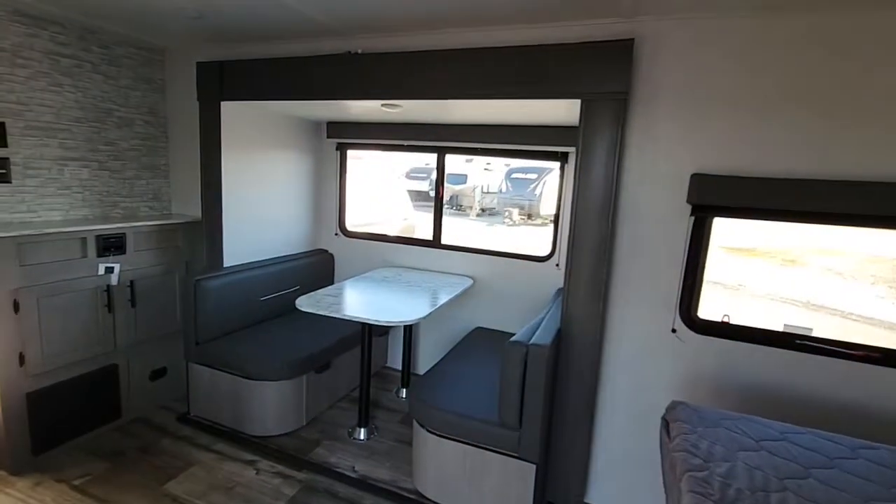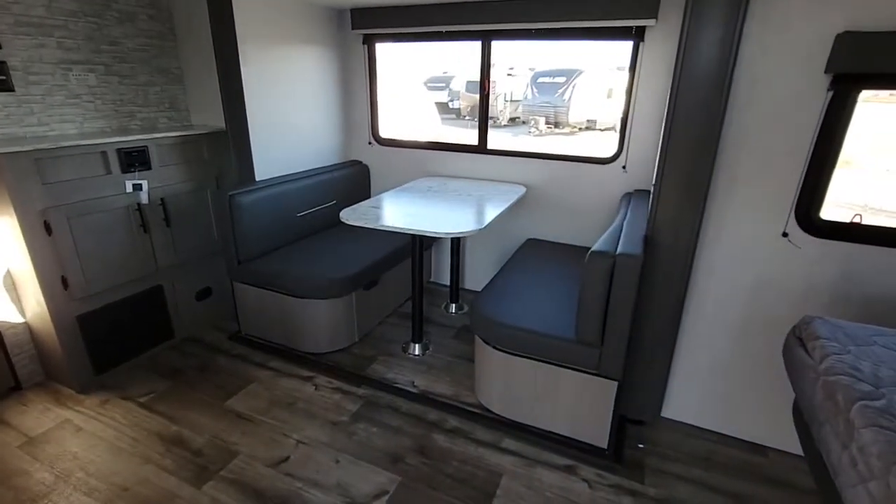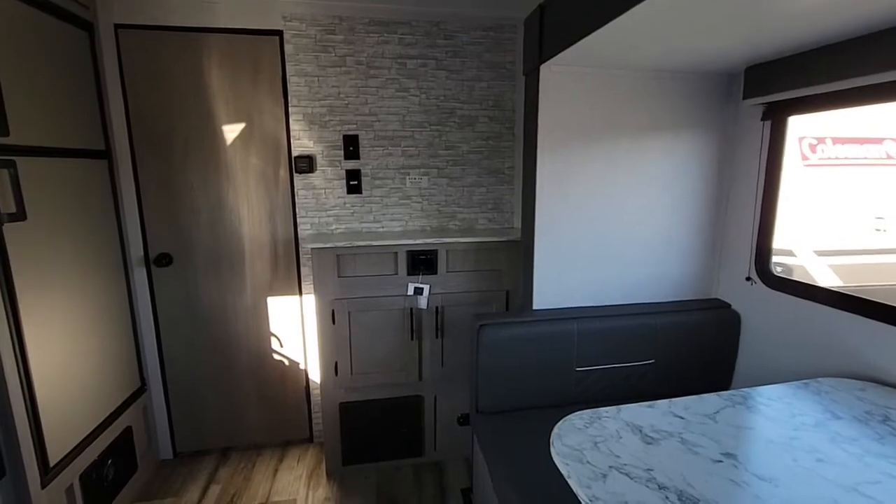As you'll see, you do have a slide-out on this unit with a nice big window. That will also drop down and make a bed as well. There's a TV placed in the corner with storage down below.